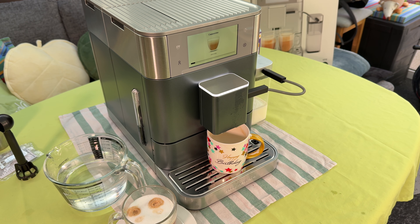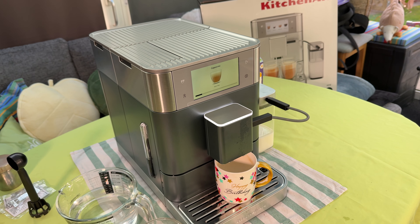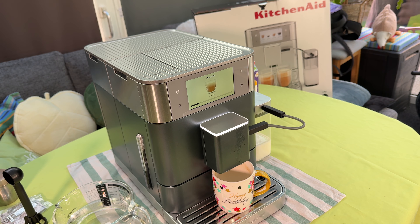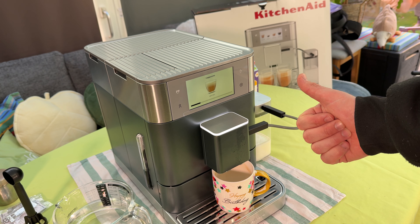After this you can use your machine again and make a delicious cappuccino, for example, or other delicious coffee. Thanks for watching! Please subscribe and give me some feedback — I hope to see you again on my channel soon!